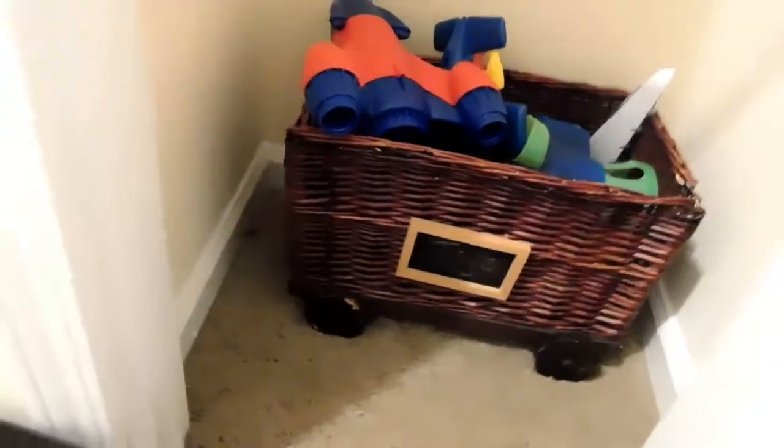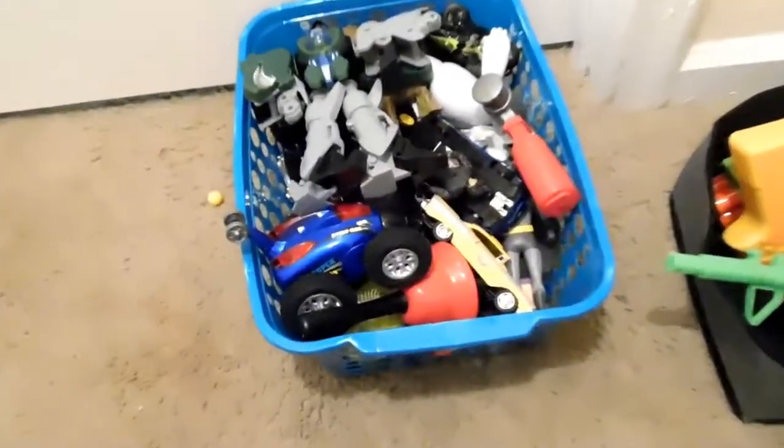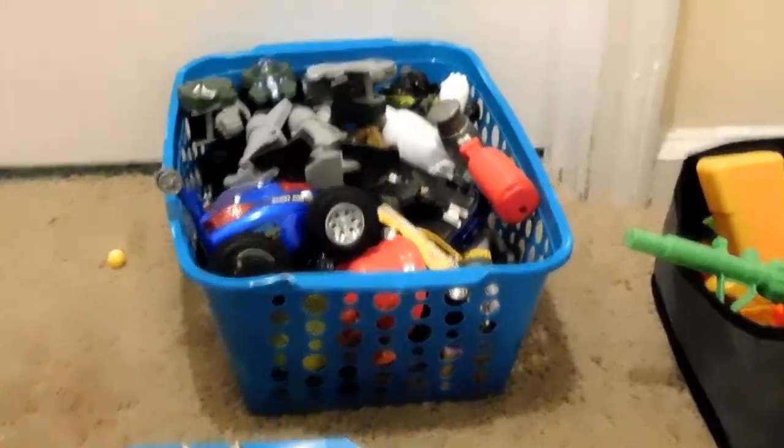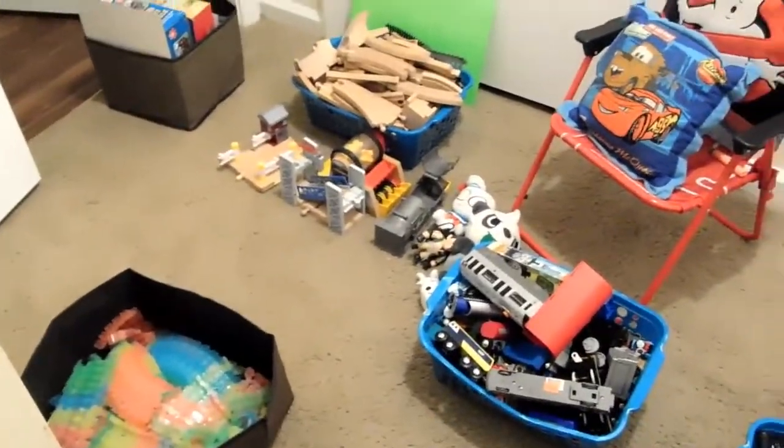He also has his Ghostbuster car in there because it's so big. And over here are just random action figures and little cars. I've separated it by cars and random action figures. All of this is going to go in the linen closet, and everything is categorized so my son knows where everything goes.